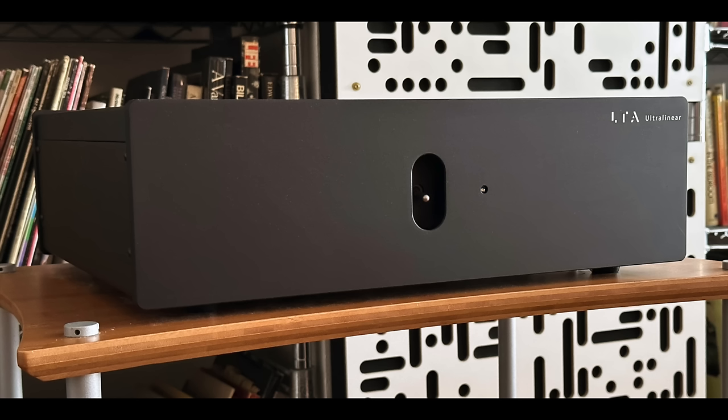It's not solid-state sounding either, but it doesn't sound like other tube amplifiers — because of the lack of output transformers, which is part of the signature sound of most tube power amplifiers. I think the sound is very clean, very clear, with great imaging and very big, spacious soundstages coming out of the Pure Audio Project speakers.